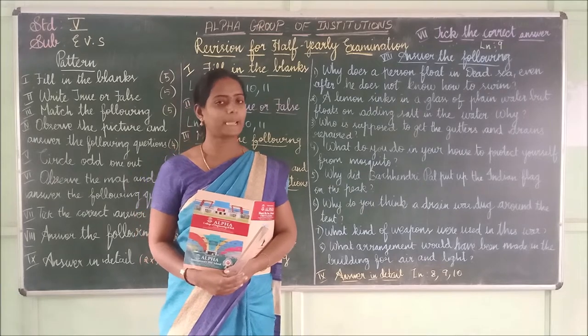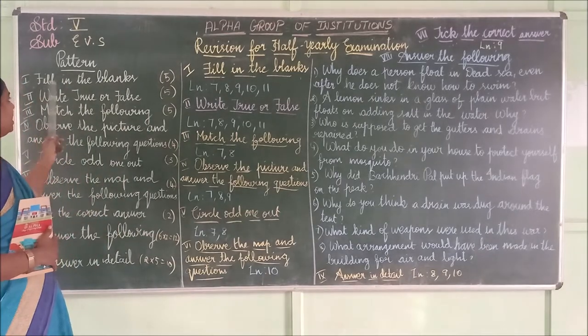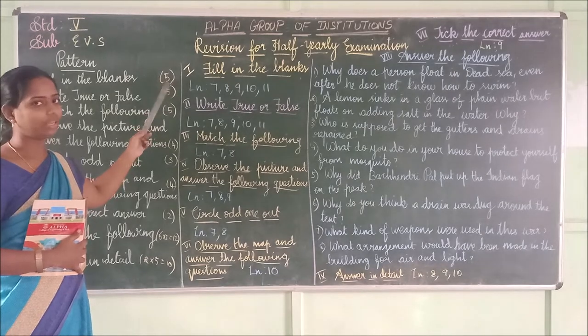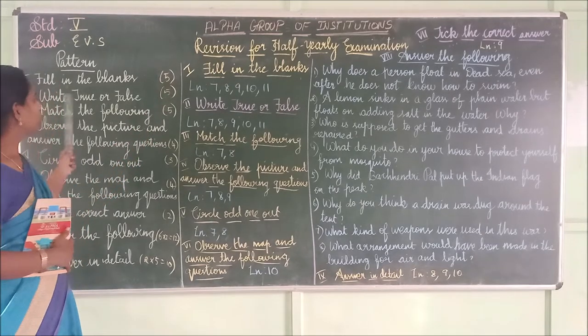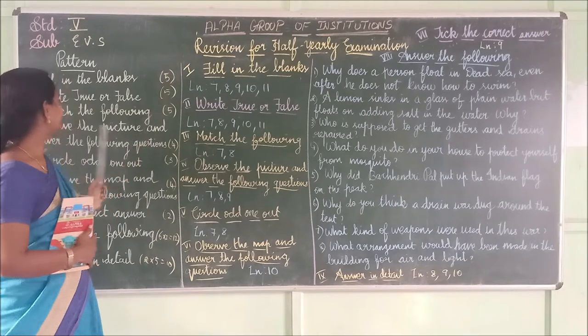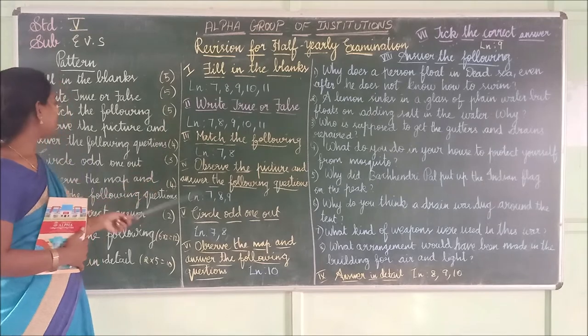Shall we start with the pattern? Fill in the blanks — 5 marks, each one carries 1 mark. Next, true or false — totally 5 marks, each one carries 1 mark. Then match the following — 5 marks, each one carries 1 mark.